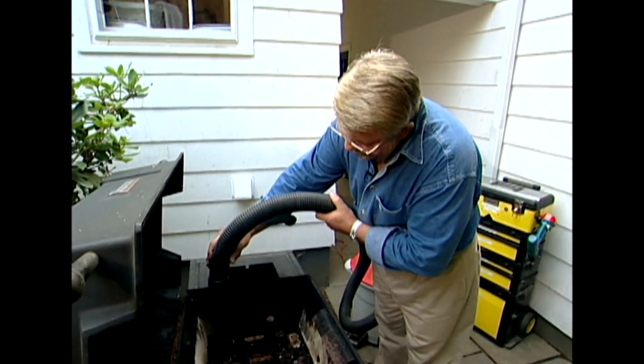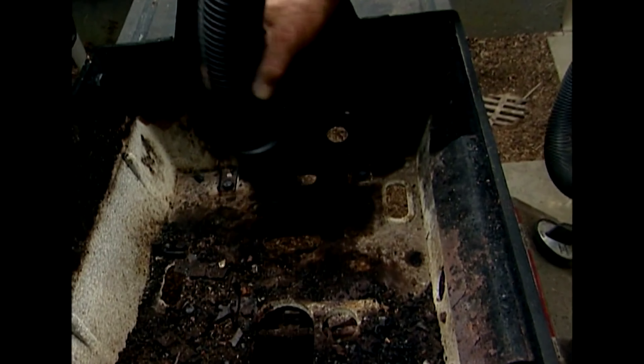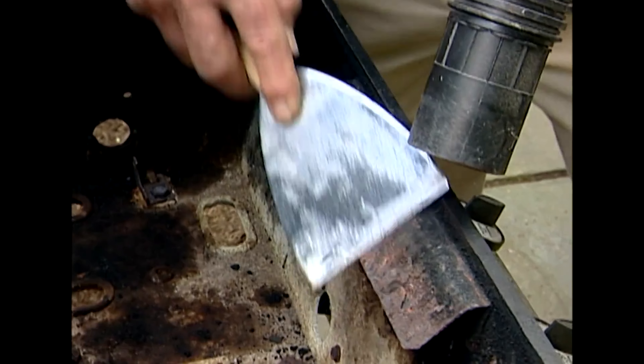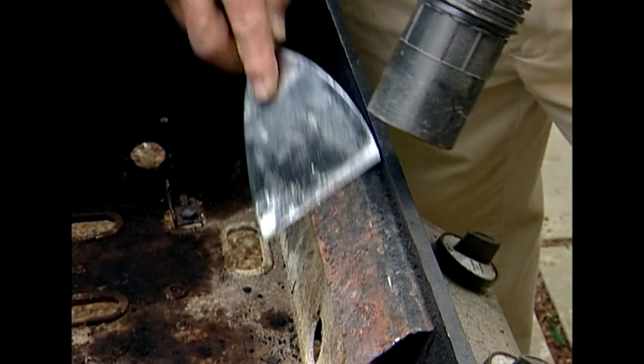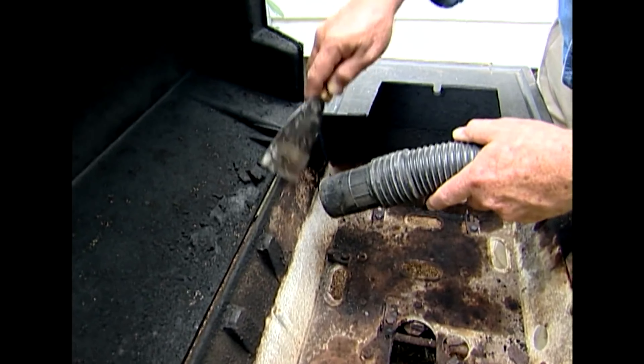Now I can turn my attention to the firebox. The inside walls are caked with years of baked-on gunk. A flexible putty knife takes it off very quickly. To cut down on the mess, I use my shop vac to catch and dispose of the loose material.